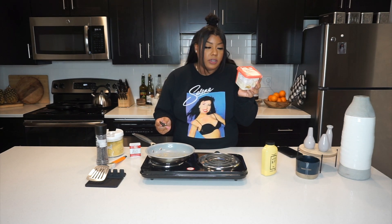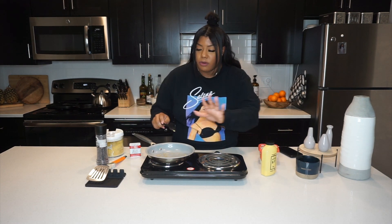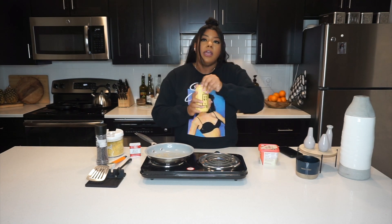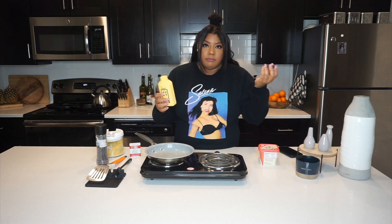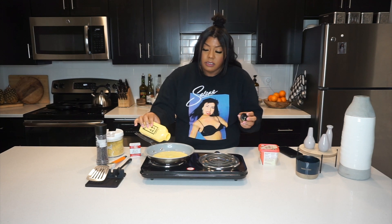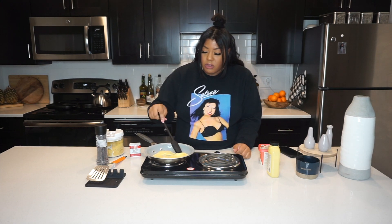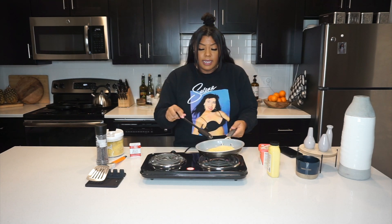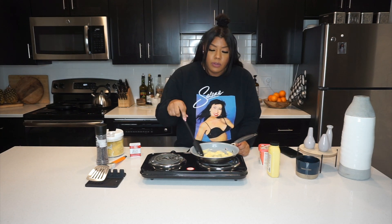We have buttered the pan with Earth Balance soy-free butter — or buttery spread. It's a little smoky because this has been on for a couple seconds; I did turn it down. I like to shake this up — this is literally the last of this that I have. I actually like for the fire to be a little higher on here; I feel like this cooks a little faster and better this way. So I'm going to just take it off the heat for a second so it's not too hot.